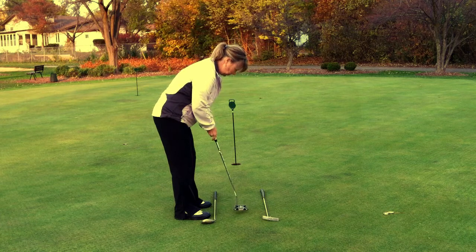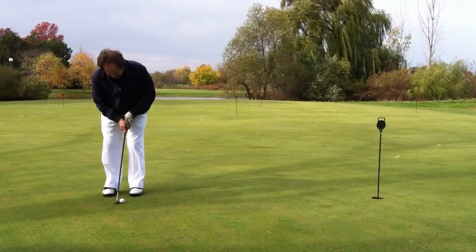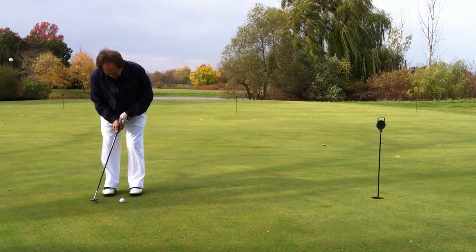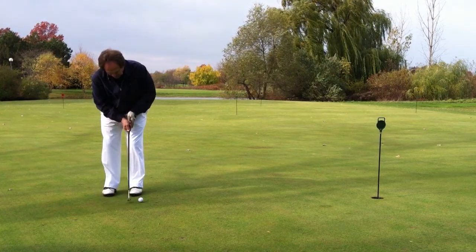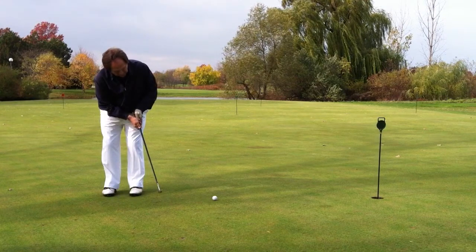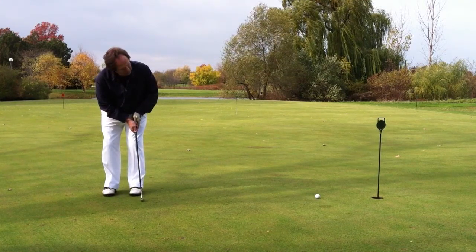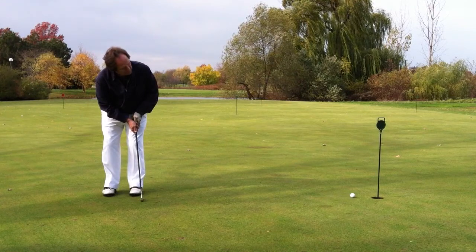Now let's talk about the arms. You will want to use a triangle swing or pendulum swing to hit the ball, and make sure you accelerate through the ball. Your arms should move freely from your body. In other words, you only want your arms and shoulders to move and not your entire body.